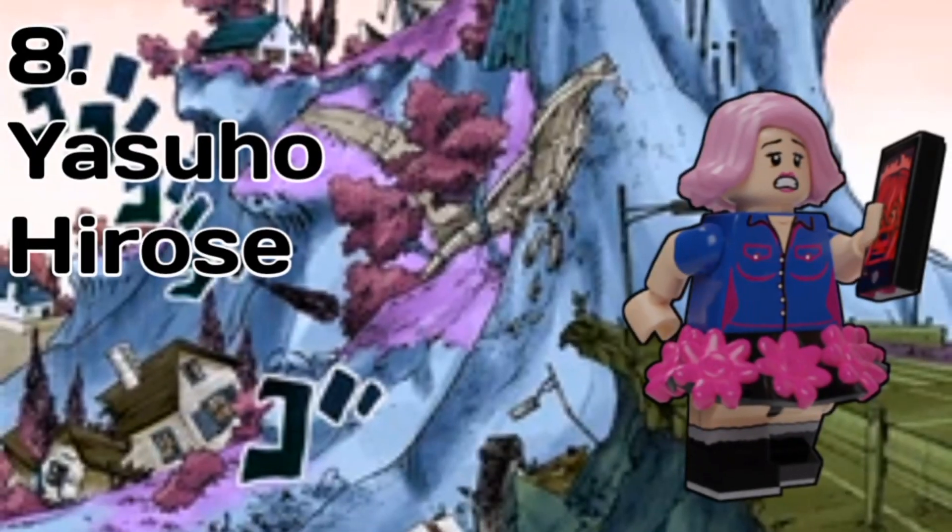Next up, we have Yasuho, who's also one of my favourites of the series. She has a brand new skirt piece to have all those flowers on it, and for accessories she only really needs one — and that's her phone, and on it she has Paisley Park, which is actually a really cool piece from Hidden Side. It was just a normal phone with a red ghost on it, but it works basically perfectly.